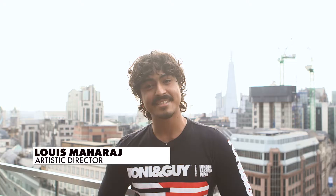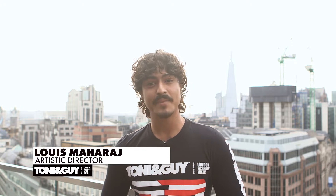Hi, my name is Lewis Maharaj, Artistic Director for Toni and Guy and Label M. We're here backstage at Velssoir Autumn Winter 19, East London, Shoreditch.